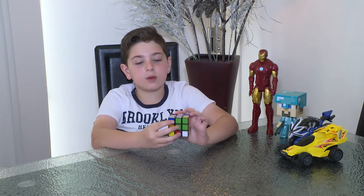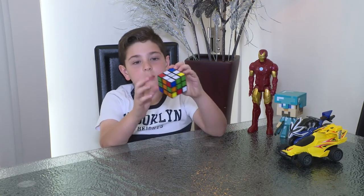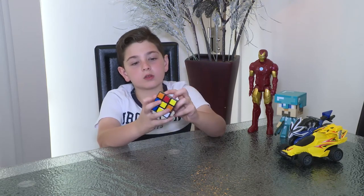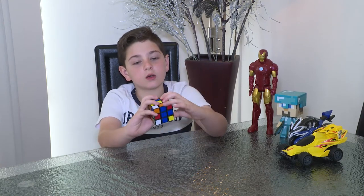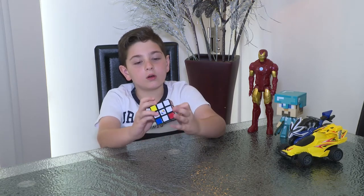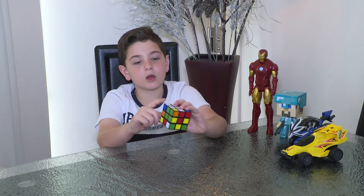So now, as you see, we need to match up the corners. Let's go ahead and find a corner — there's a corner with white. It has green and orange, so we know it has to go in the green and orange spot, right up here.